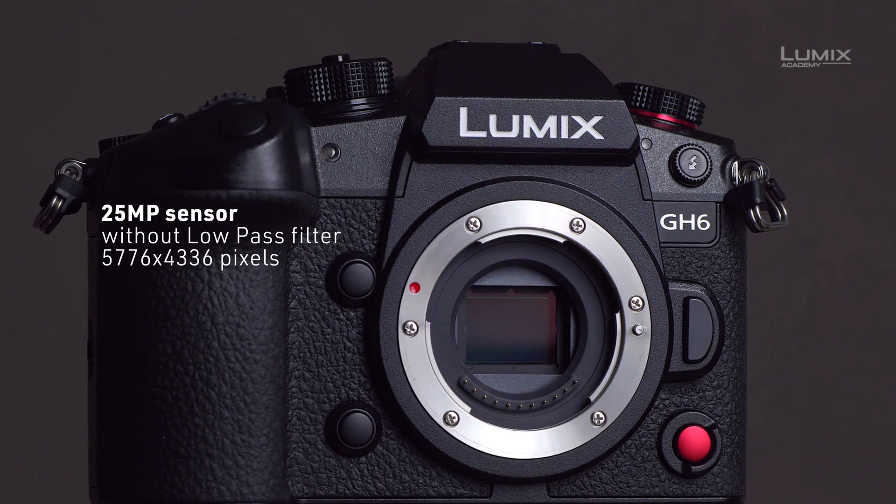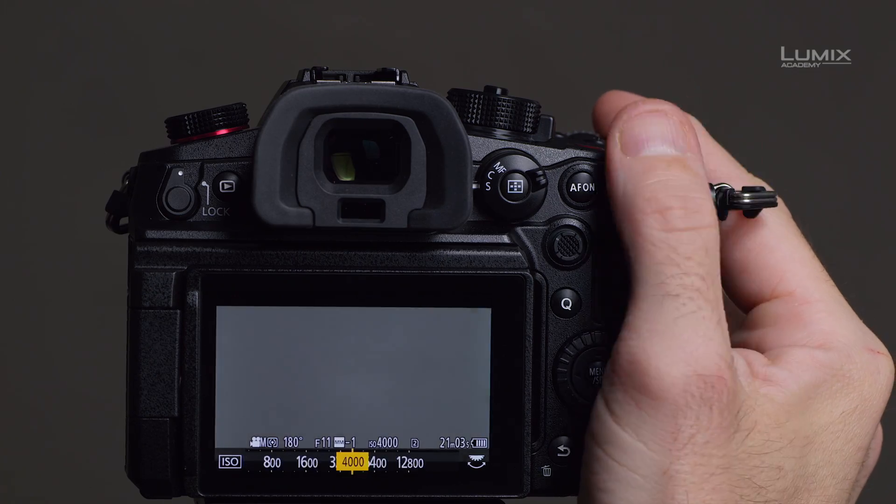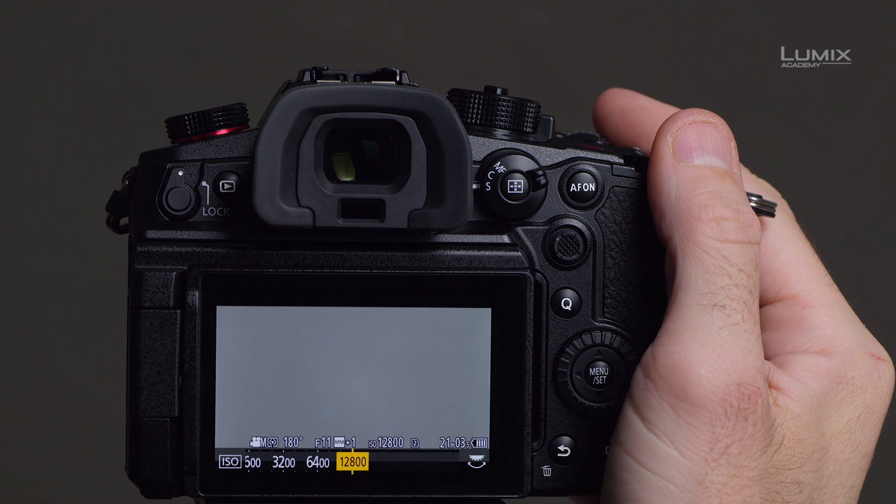One of the first things — the new GH6 has a 25 megapixel CMOS sensor inside, optimized for this hybrid shooting camera. There's also the ISO range: it has a base ISO from 100 to 12,800 for video, and for photography it goes up to 25,600 ISO.